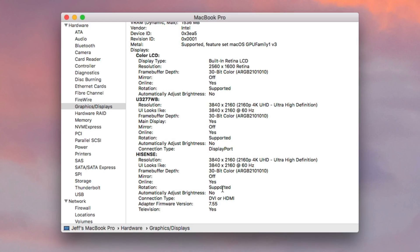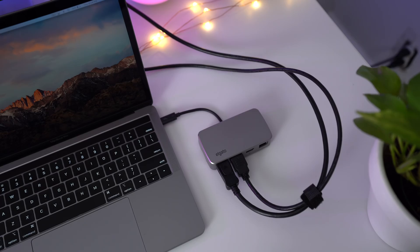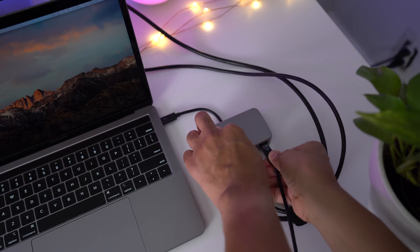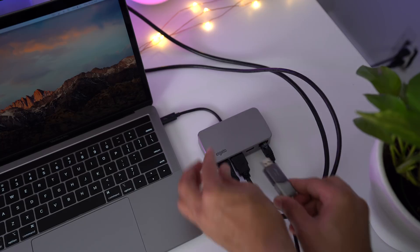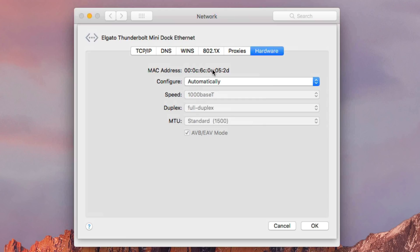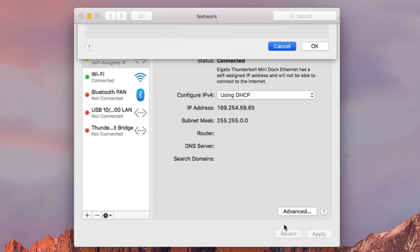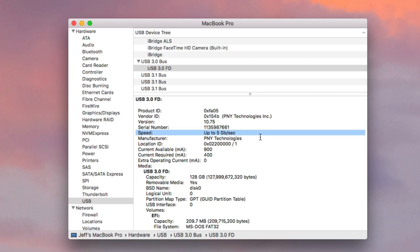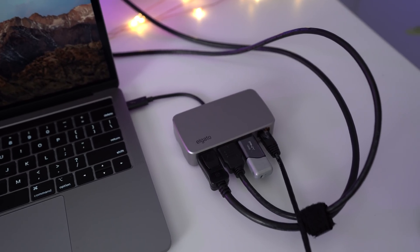So it works as advertised — this tiny little bus-powered solution from Elgato. The Thunderbolt 3 Mini Dock works just like that. Now let's try to connect to the additional ports. We have gigabit ethernet — we'll just plug in like that. And then we also have a USB Type-A connection. And here you can see gigabit ethernet's working just fine. Head over to system information and you can see USB 3.0, five gigabits per second — so that works fine.